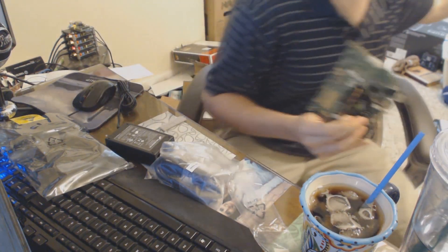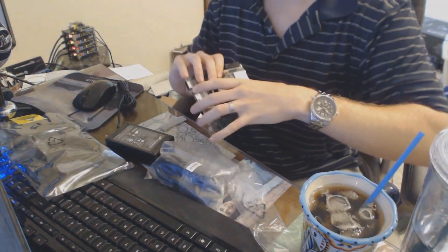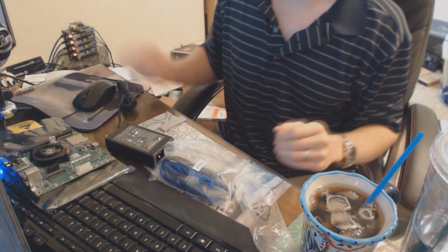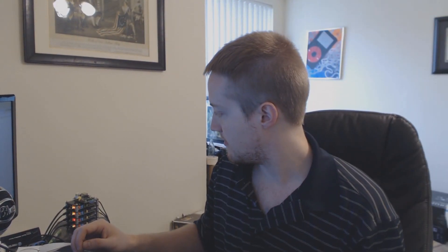Yeah, it'll fit — just barely, it's like the perfect size. The backup plan if it didn't fit was to stack Raspberry Pis and do some networking between them so they could all work together. But this will fit, which is good. I realized the quad was going to be that big — I don't usually read specifications, I was more interested in the price. We're lucky I didn't get a smaller quad or I would have had to buy another one.